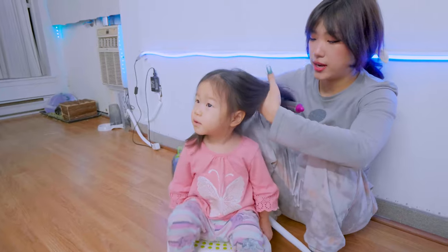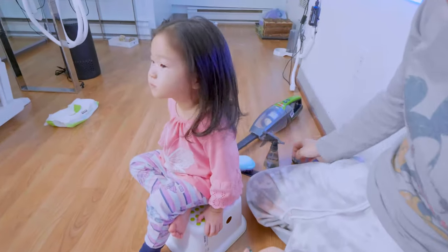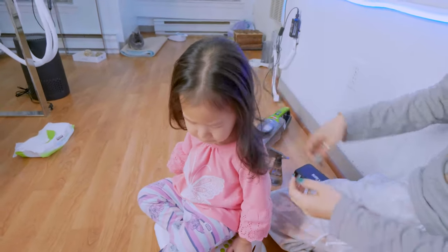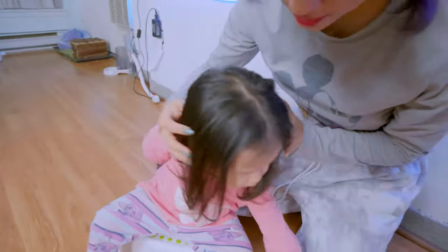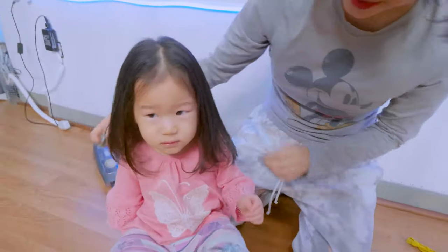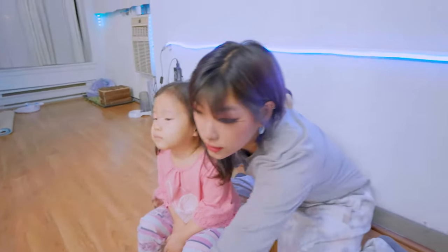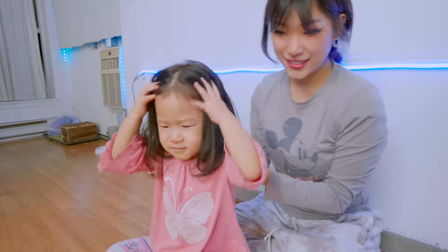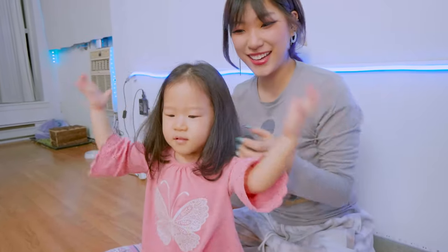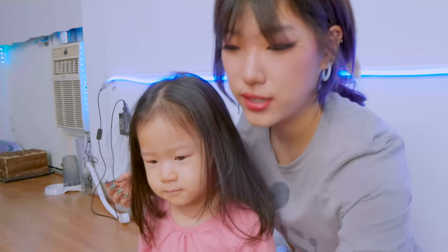I'm just going to blow dry it inwards. Mina, look at appa — you have a new haircut! Wow, so cute! Look over here, you have a new haircut. Nice haircut! Let's shake your head, Mina.